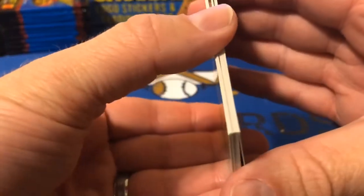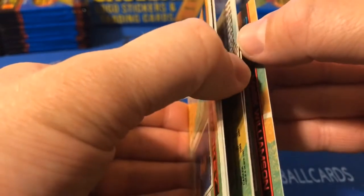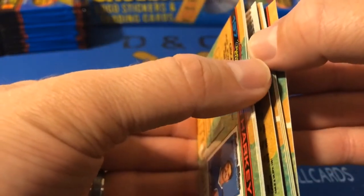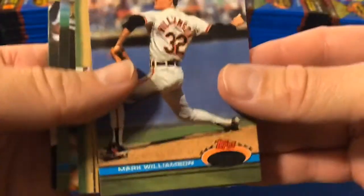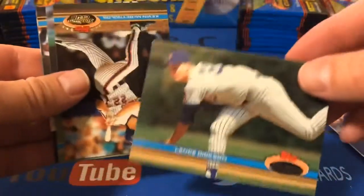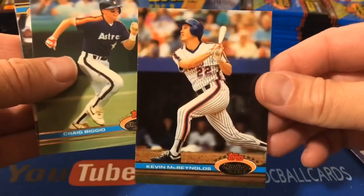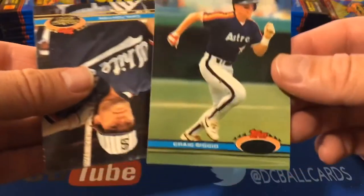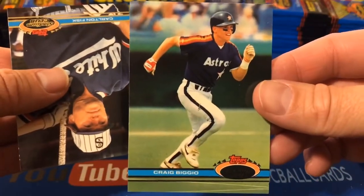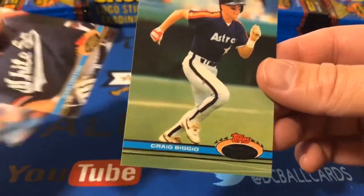Let's split these up a little bit so we can go through them a little easier — yeah, these are definitely stuck together. Hopefully they don't create damage pulling them apart. So we have a Mark Williamson, Lance Dickson, Kevin McReynolds, and a cool Craig Biggio — Hall of Famer. Another Hall of Famer right behind him. Another catcher — Biggio started out as a catcher.